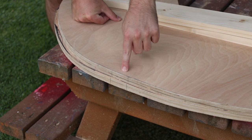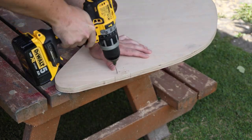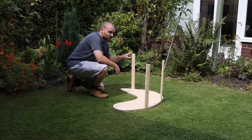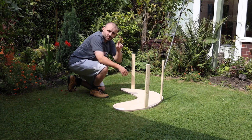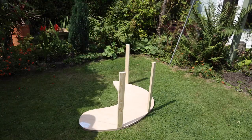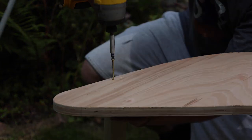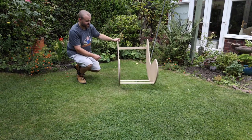I can use those guidelines I've marked to make sure the two sides remain parallel. I can then add glue to the top of these, get the other side piece put on top, make sure it's lined up with my guidelines, drill the pilot holes, add the screws - and it's actually starting to take shape now.